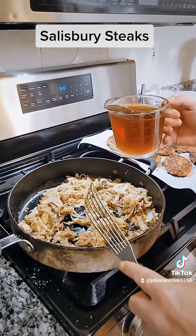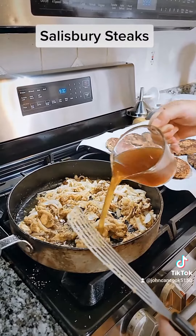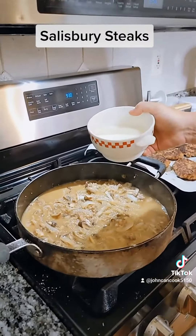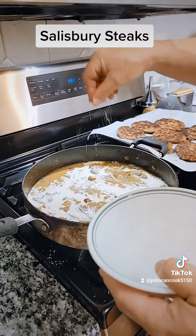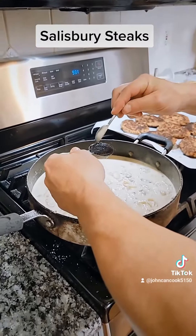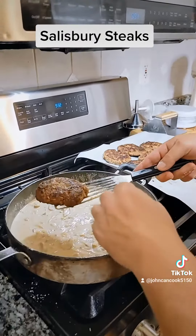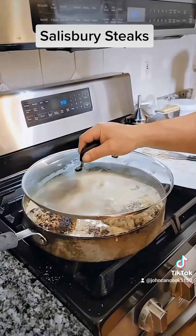The mixture's been cooking about two to three minutes. We're going to add in two cups of beef stock and mix that all in. Next, one cup of heavy whipping cream. Season with salt and pepper and stir. I like to add in about a tablespoon of beef base. We're going to add back in our Salisbury steaks and simmer for five minutes, then cover.